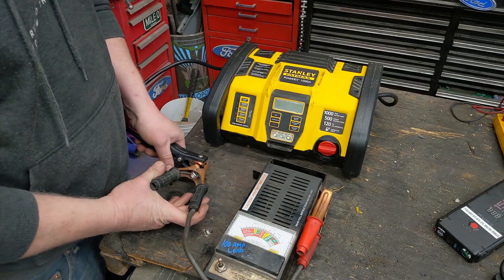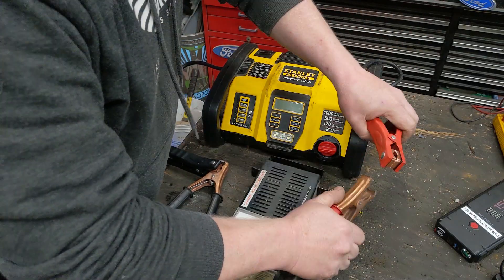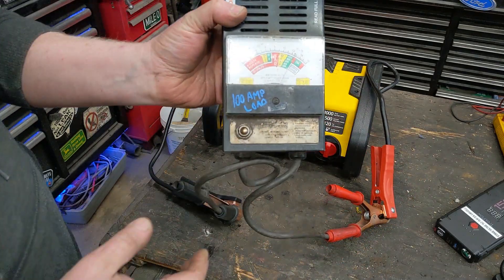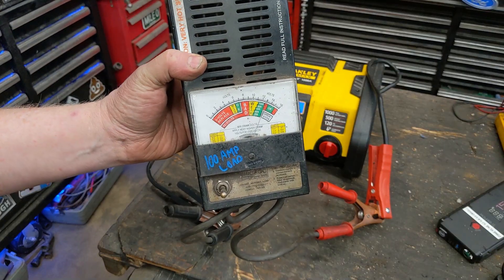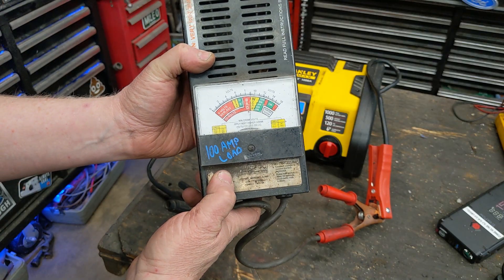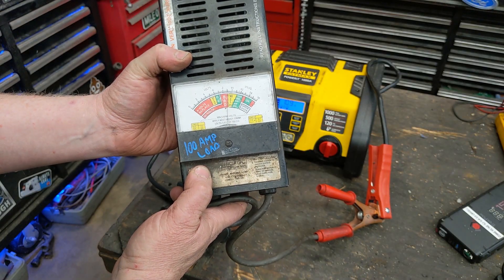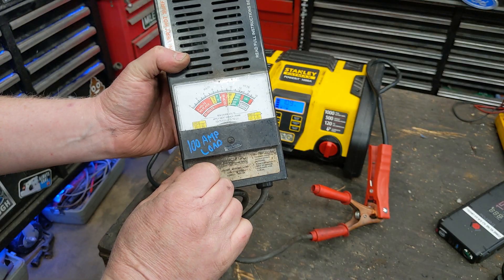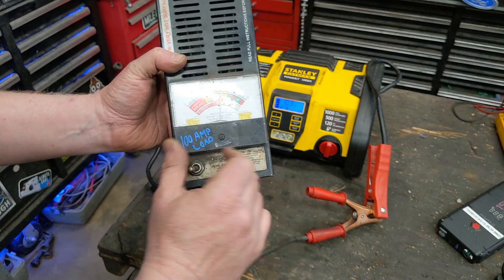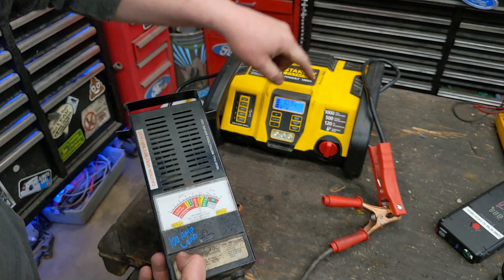This is a 100-amp load tester, so we're going to put a physical load on the battery through the system. We'll turn it on and apply 100 amps — let's see what it does. That's actually pretty good for one of these. This is meant to test car batteries, but it shows why these jump-starter boxes are so weak — it drops down to 10.9 volts.